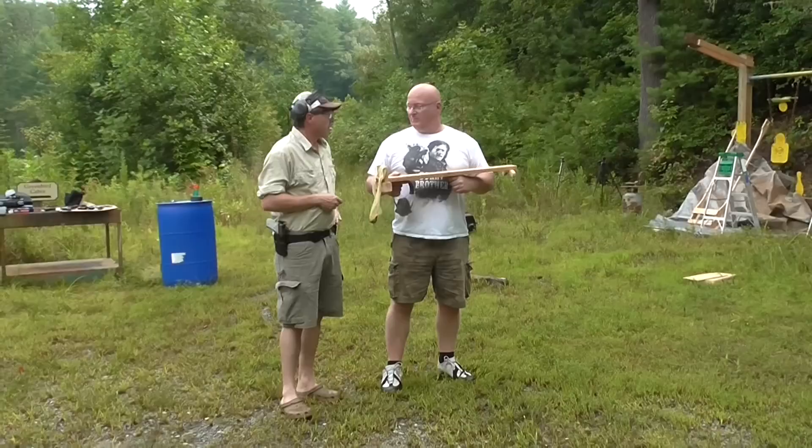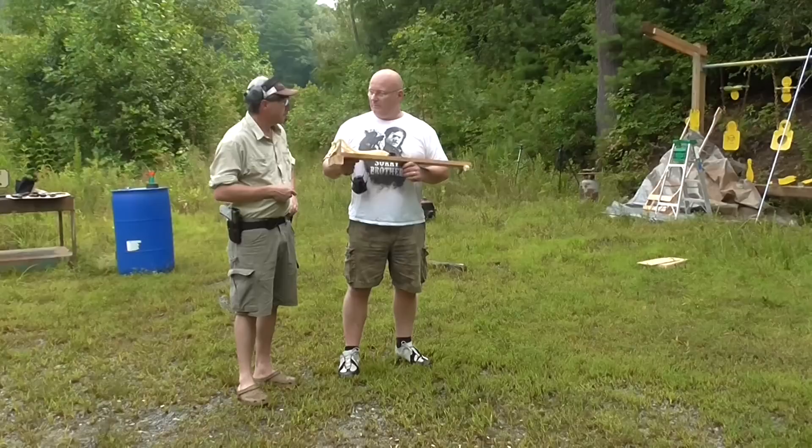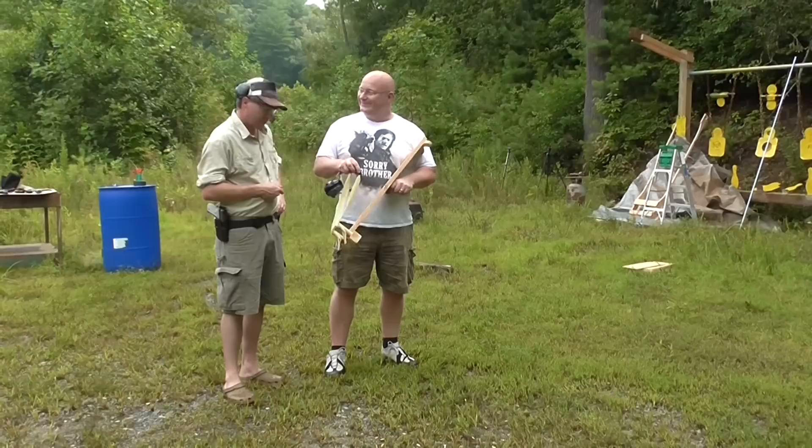The 9mm doesn't have as much momentum as the slingshot. Having said that, all the firearms ammo has a lot more piercing power — penetration is far larger. Still, you can see that a slingshot with muscle power can really rival a firearm in terms of destruction potential.